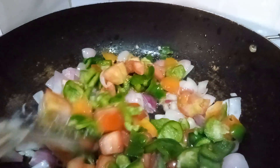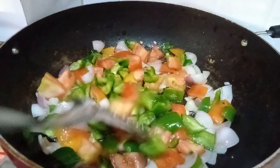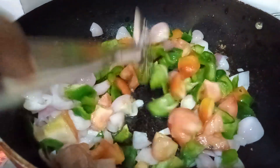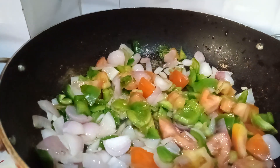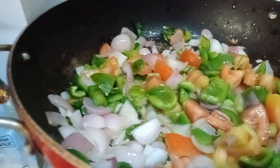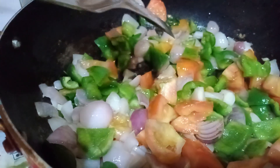If the tomato is ready and not enough, let's add the tomato sauce. Mix it in the pot. Now I will make the tomato sauce.